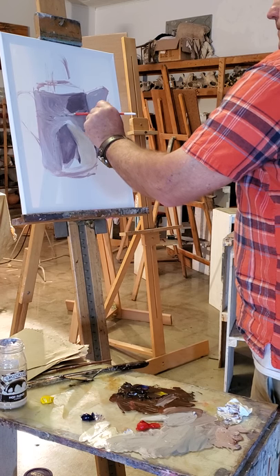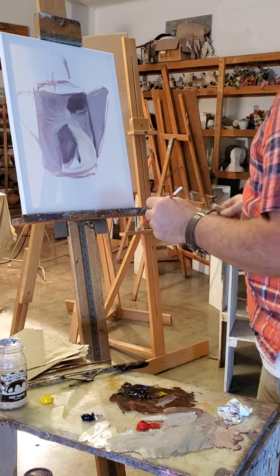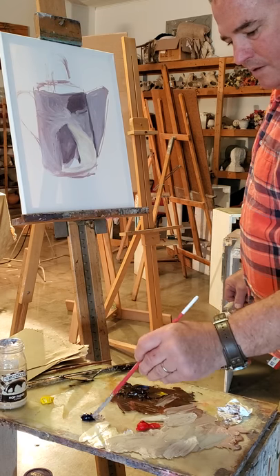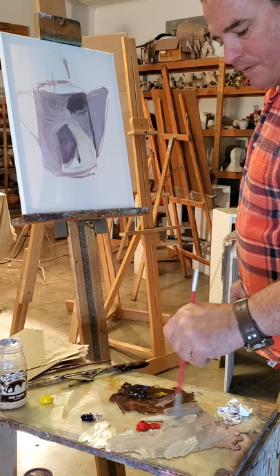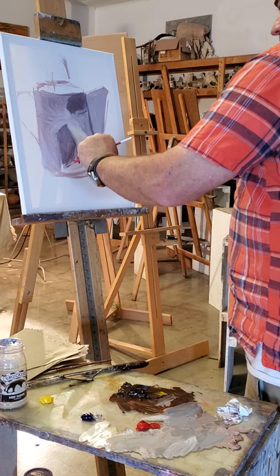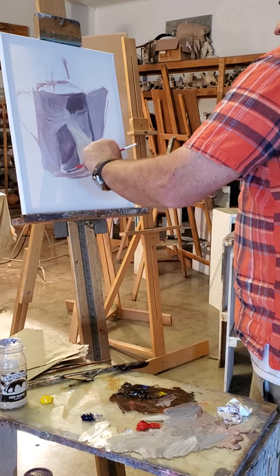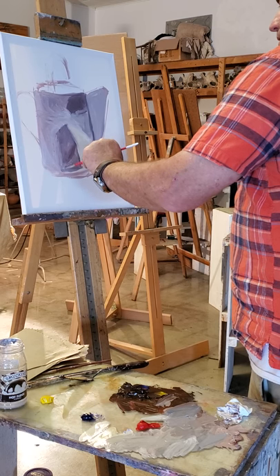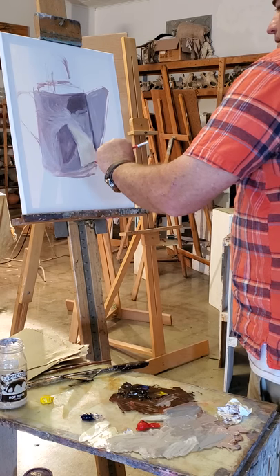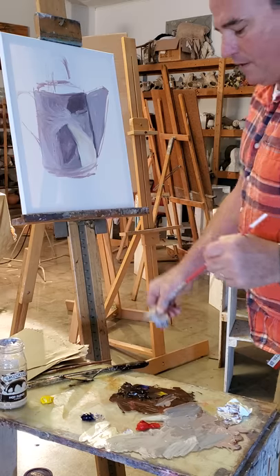Down inside here this is a little bit darker in the can and I need to recreate a darker hue. As you paint, you're not really painting the subject — in this case the can. I'm using the can to make a painting. I want you to think about that as you work on your own painting: I'm not really painting the can, I'm using the can to make a painting.